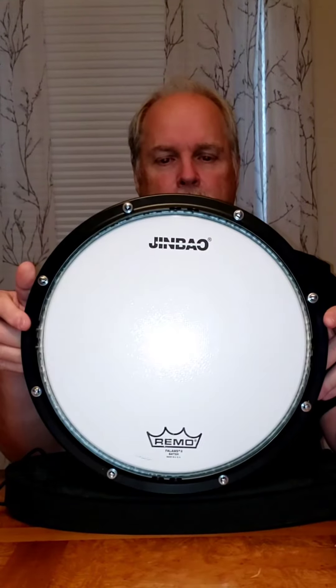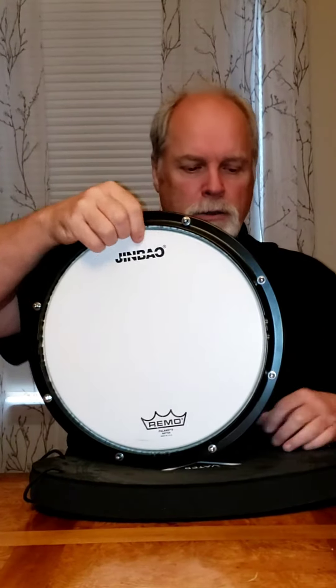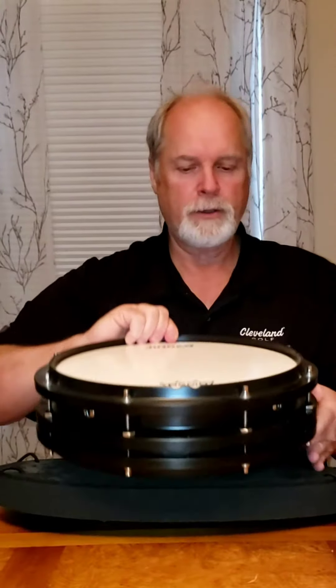You can see the title of the company right there. Practice pad on one side, snare drum on the other, metal shell, pretty heavy, heavy duty, nice little drum, about a 12 inch head. So there you go. Thanks.